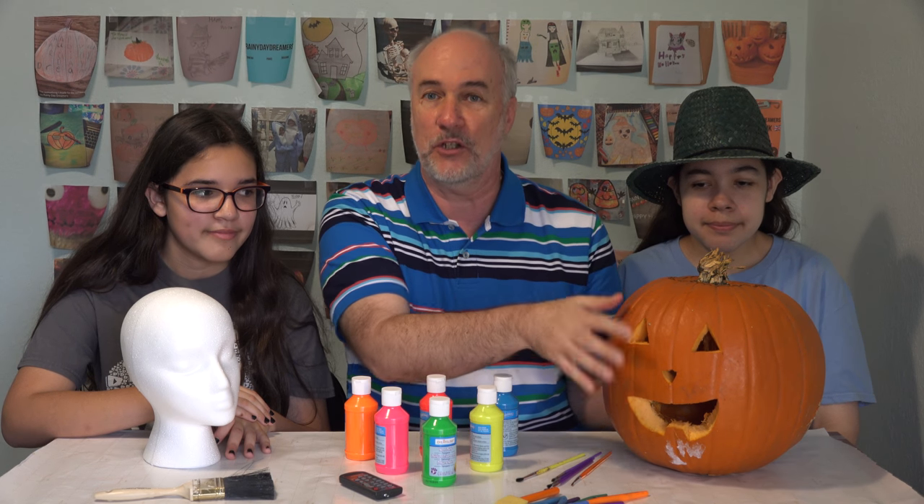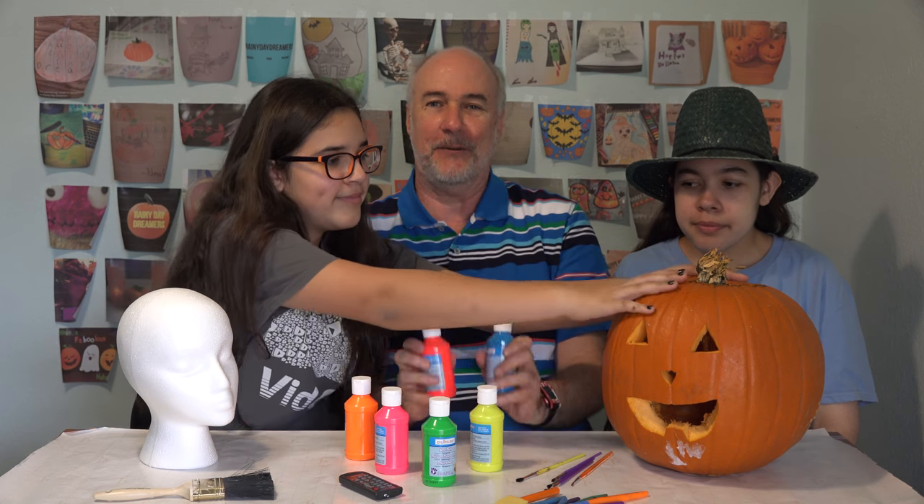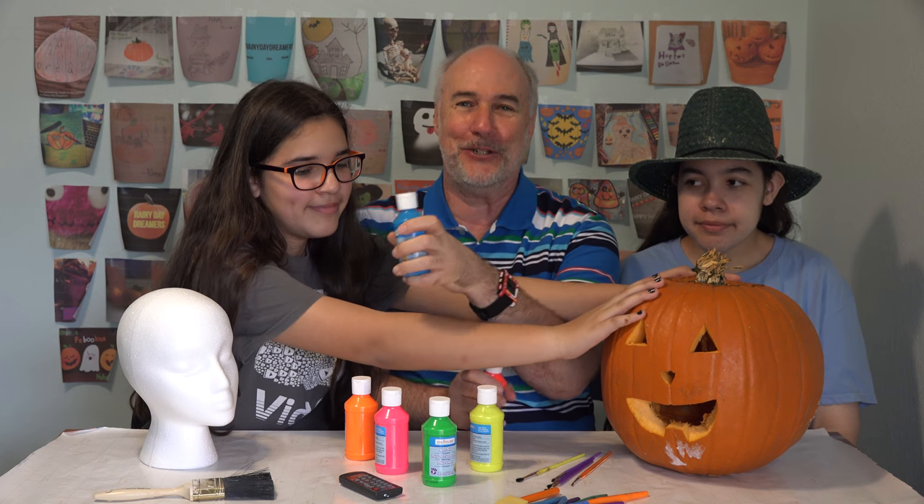We've got a pumpkin — we thought after it's been carved, we would accent the eyes, nose, mouth, put some design on it. And we've got the head. Everybody grab what they'd like to paint and the color they would like, and let's get started. It's still daytime, so we will check it out by going into the dark closet with the UV light and see if it looks really cool. We'll do that at the end of this video.